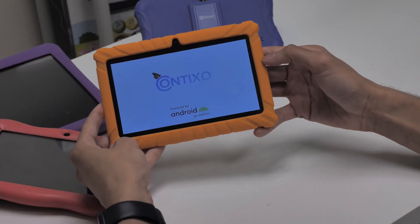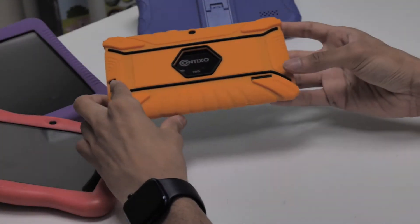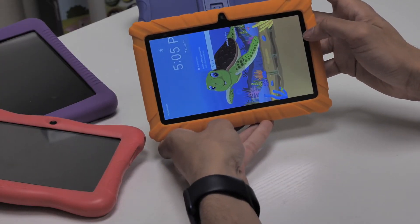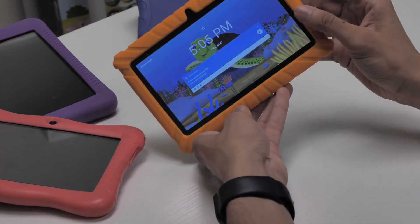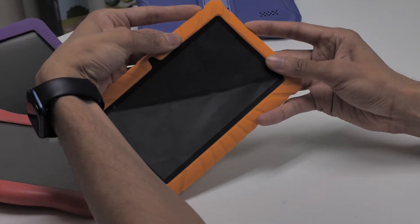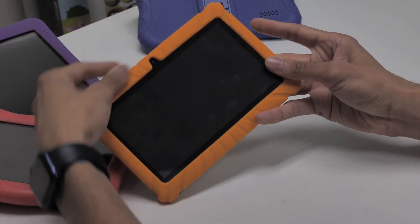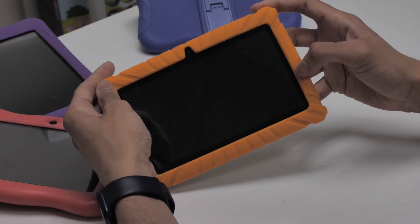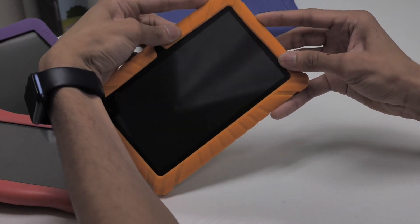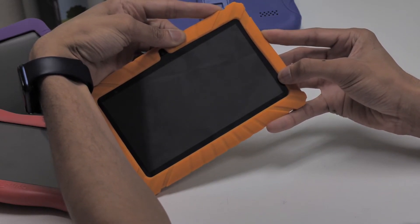Follow these steps to enter Android recovery mode. If your device is on, press and hold the power button and volume down button at the same time for 8 to 10 seconds, and once your screen goes off you can release the buttons. Once your tablet is powered off, press and hold the power button and volume down button at the same time and keep holding after you see the Contixo logo until you see the Android recovery mode menu.